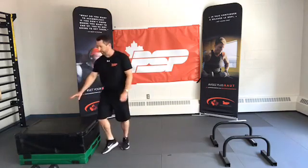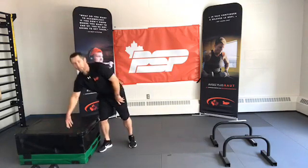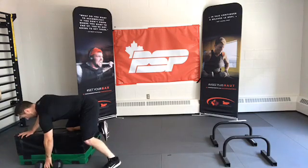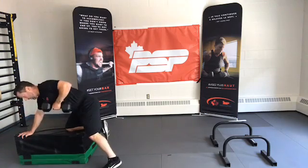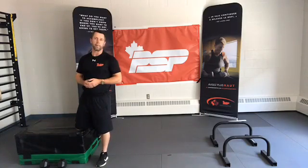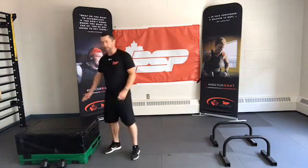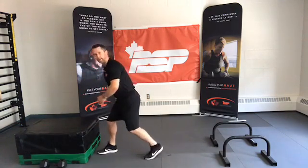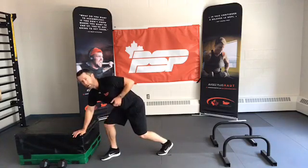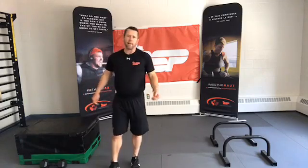I have soft plyo boxes stacked to a reasonable height so when I come into this kneeling position my back can be maintained neutral and the weight comes close to the ground without impeding my range of motion. You can also use a staggered stance hinge, hold something like a coffee table, the arm of your couch, or an actual bench if you have one.